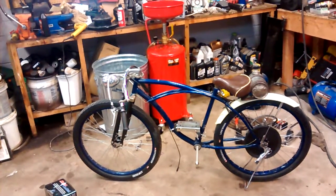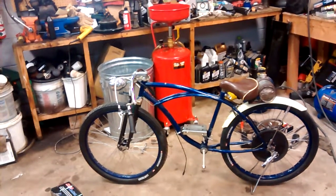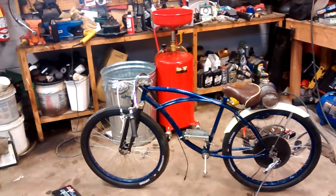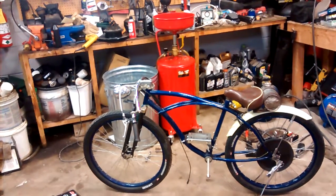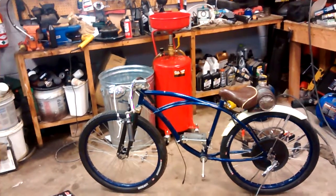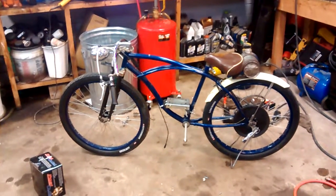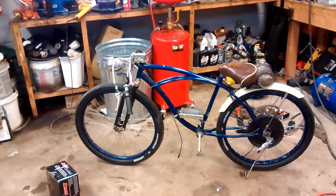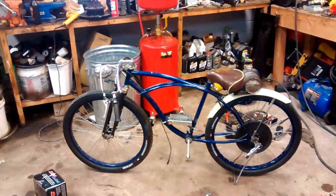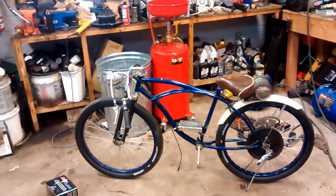Today's video is about one of my first mechanical projects. This was probably five or six years ago, and actually one of the first videos I posted on the channel was of my motorized bike project. Back then I had one of the Chinese bike kits — it was a Groobie Skyhawk bike kit, chain driven, two stroke.